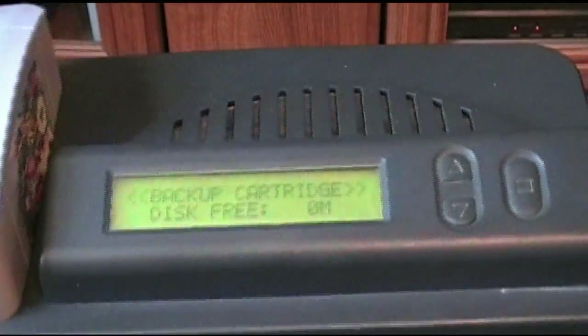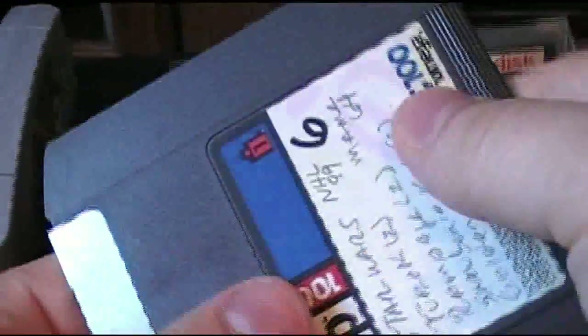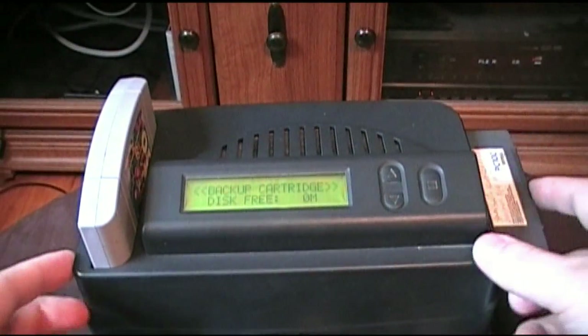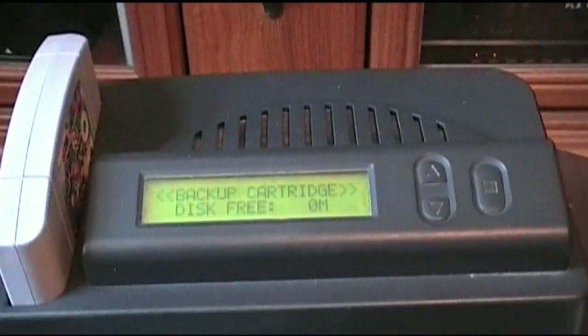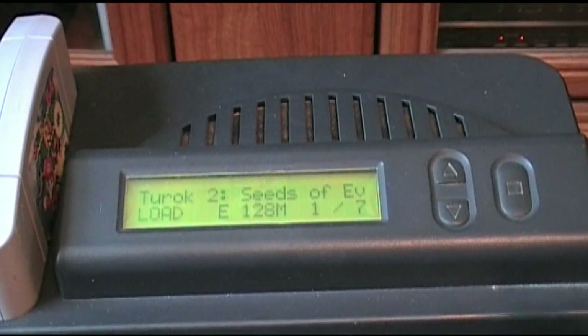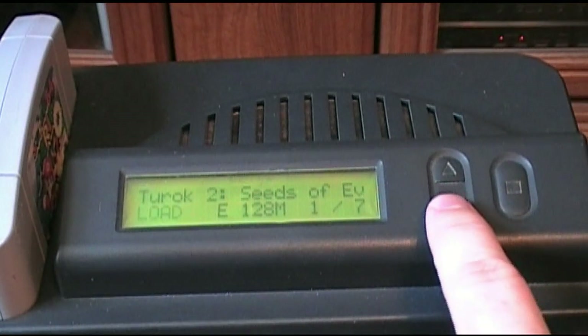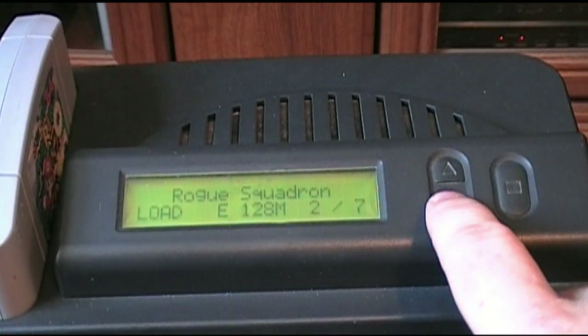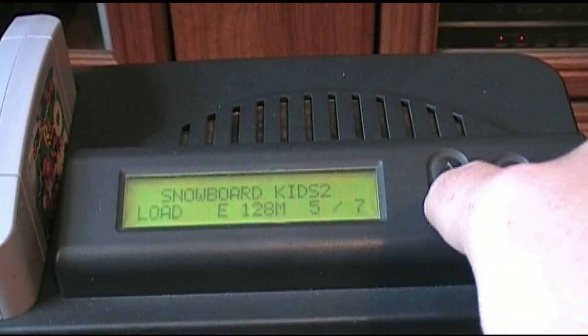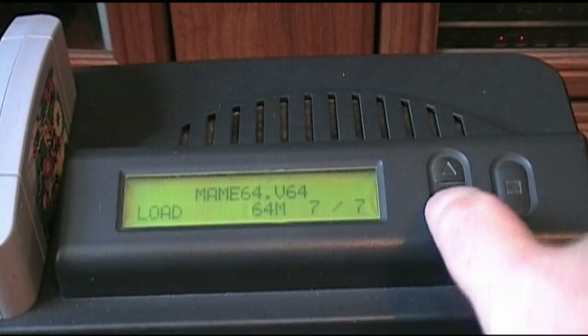So what you're able to do is put the zip disk into the system. This one's got a bunch of games on it already, so we'll put that in over here — it just slides right in — and it'll load that up. So here we've got Turok 2: Seeds of Evil, and it shows you how much memory it takes up. Rogue Squadron, GoldenEye, NHL 99, Snowboard Kids, Rampage, and MAME 64.